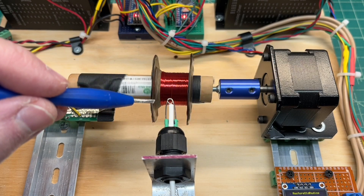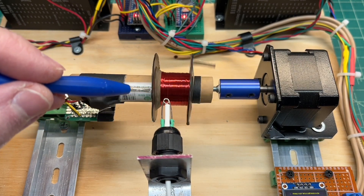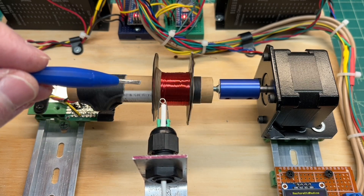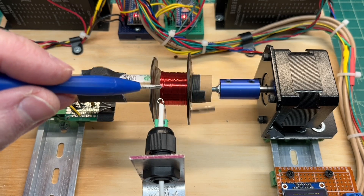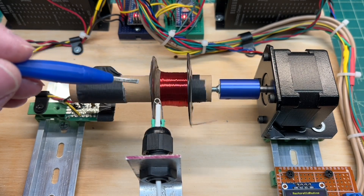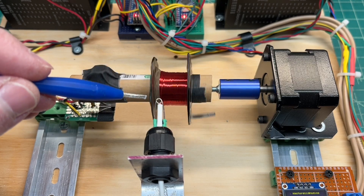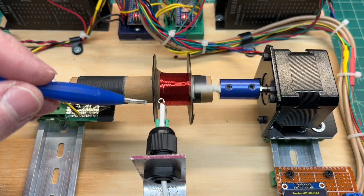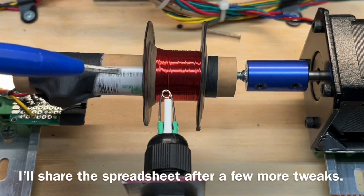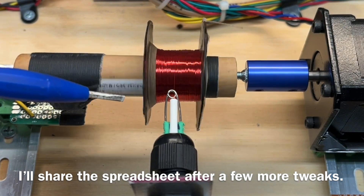As you can see, the bobbin itself is more of a conical shape on the left side, so I can't get the winding all the way over to the edge — there's a little bit of overlap in this area. The calculations I made were just a little inaccurate, above 20% on a sample run. I've made some modifications to the spreadsheet based on empirical data, and we'll see how this works out.